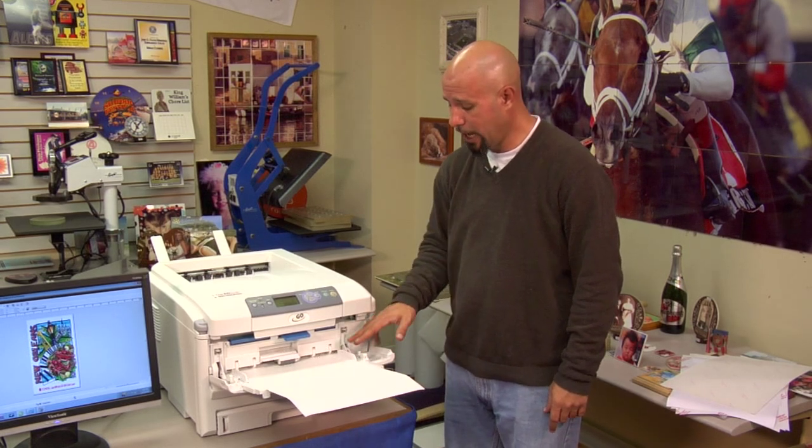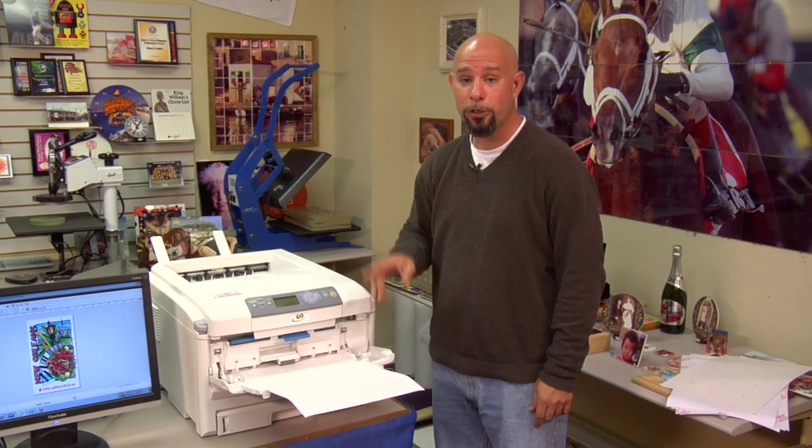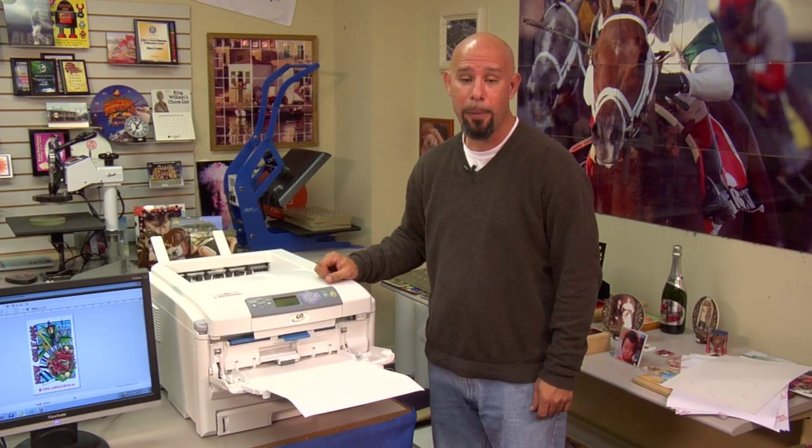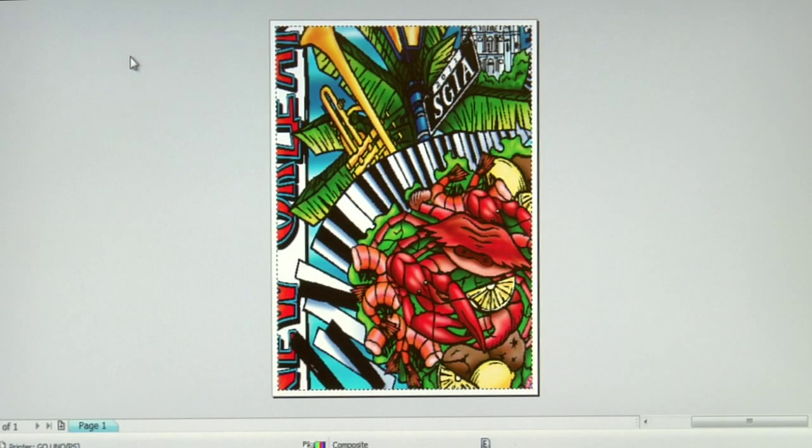Press the button on the side to lift the multi-purpose tray into position, and now we'll jump to the computer so I can show you the proper media weight setting to run Laser Flex CL. I'm in my print preview screen in CorelDRAW X5, and I'm working with a graphic provided by Great Dane Graphics. We'll go ahead and send this graphic to the Laser Imprints Go Uno to print onto our first Condi brand paper, which is the Laser Flex CL.